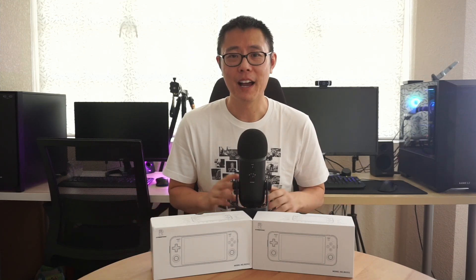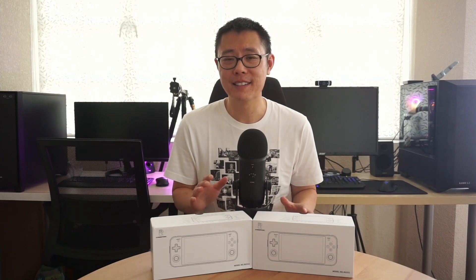Hey, what's going on everyone? I'm super excited to bring you this video today. I finally have the Anbernic RG552 and we can finally start testing out the device.